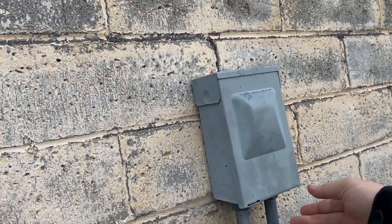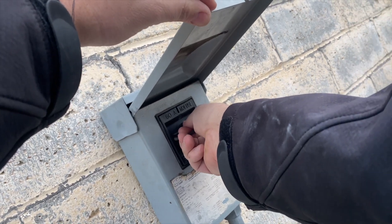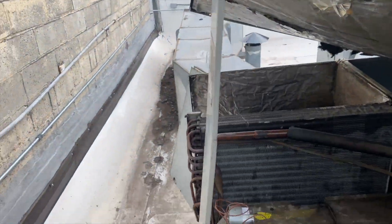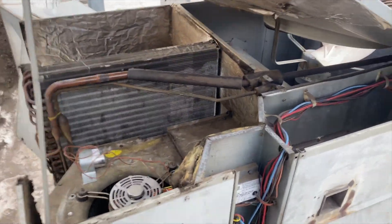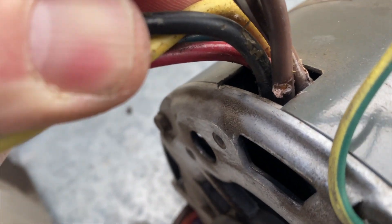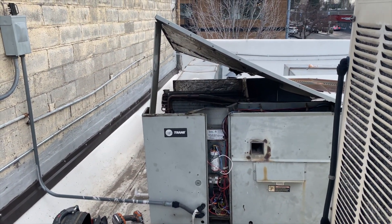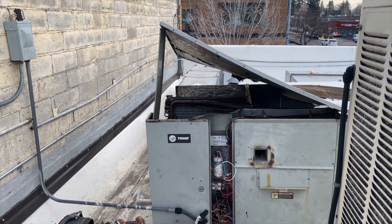Here we go — moment of truth. Please don't pop. All right, we are good and it's actually spinning the correct direction. Going to put everything back together and call it a day. That's how you find a short. I actually found the short right here — it was rubbing up against the case, and that's just a direct short, so that's why we were popping breakers. Going to put her back together. Thanks for watching — make sure you like and subscribe, comment, hit that bell notification and follow me on Instagram and Facebook.